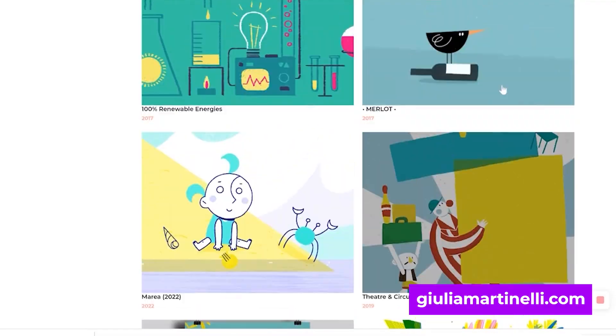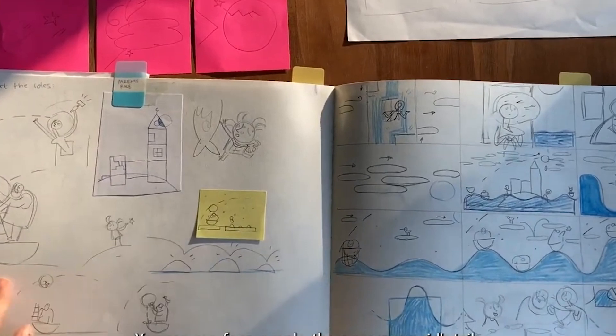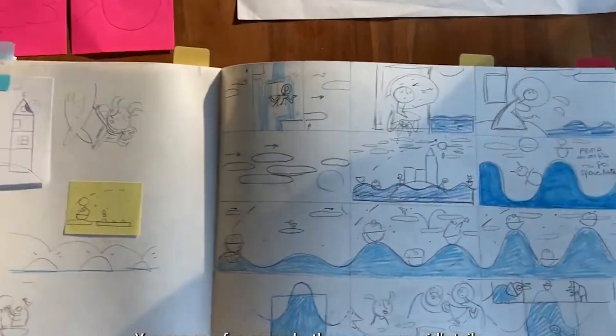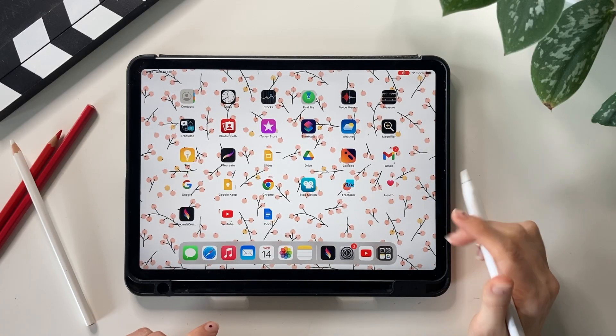Hello everyone, this is Julia. I'm a freelance animator and animation director, and today I want to share with you some tips and tricks for the pre-production phase of an animated film using Procreate.